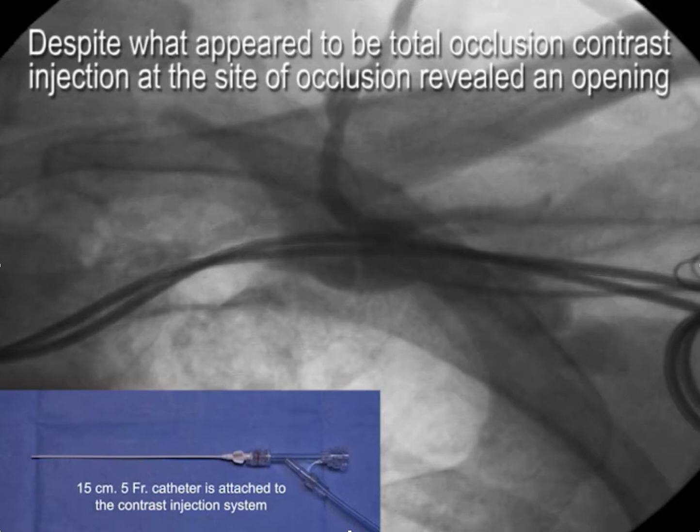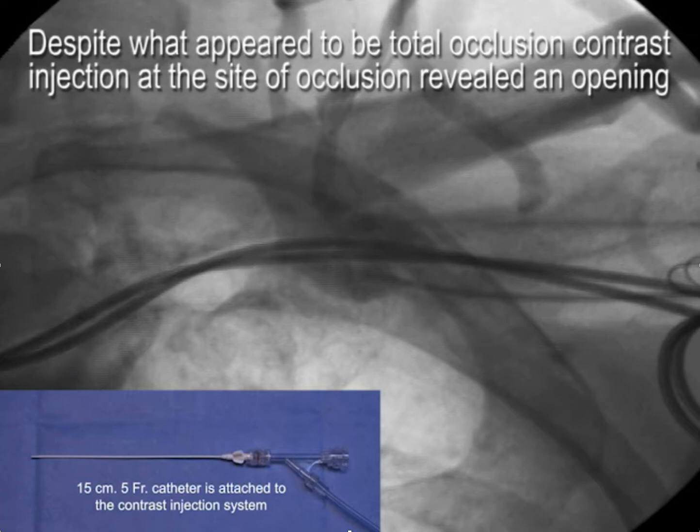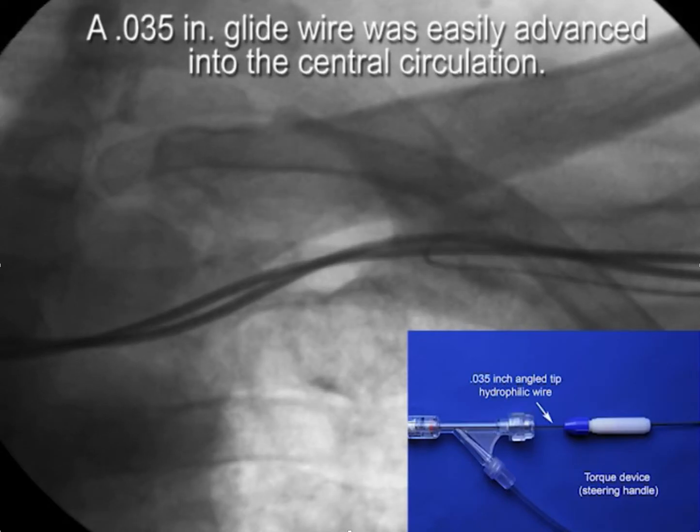Once access is obtained, a small catheter — such as the 5 French catheter associated with a micropuncture system — can be placed peripheral to the site of occlusion, and contrast injected utilizing a Y adapter to see what the situation is. What I refer to as a local venogram, where injection of contrast at the site of occlusion or obstruction, will often reveal an opening.